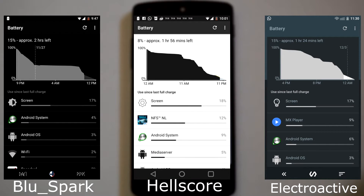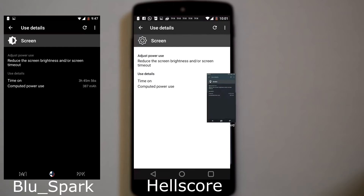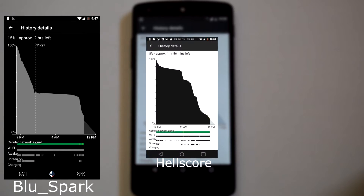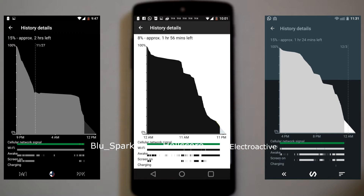The battery stats are slightly better compared to Android Lollipop ROMs. The standby time is pretty good on each kernel, and the Doze mode on Android Marshmallow is showing its power during standby. My recommendation for the top 3 kernels are: first, the stock kernel or Elemental X kernel; second, the Blue Spark kernel; and third, the ElectroActive kernel.